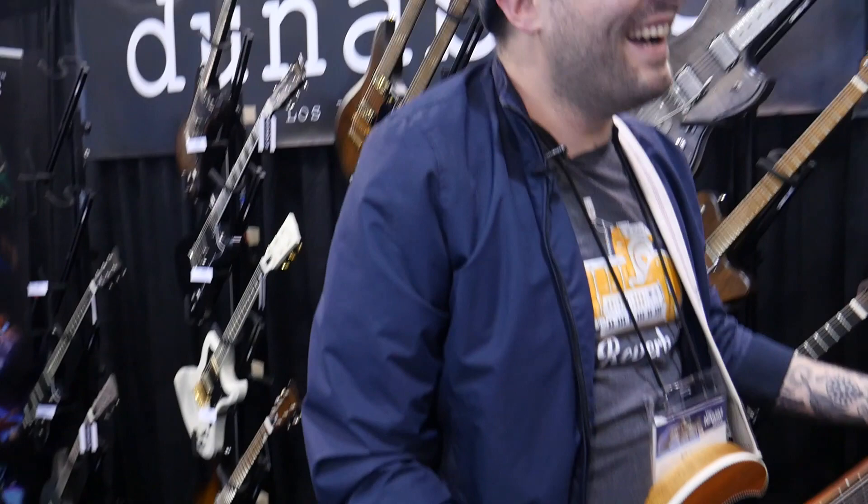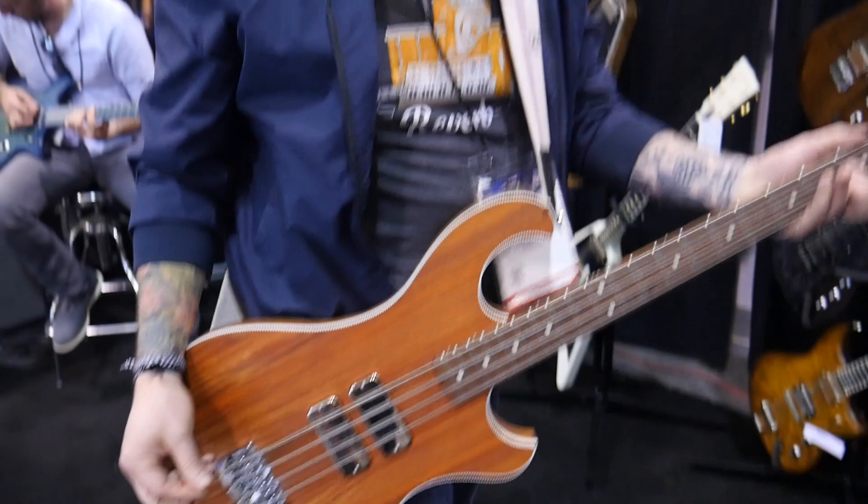We're at the Dunable booth trying the JM2, the Jeff Matt signature model. The string is so thick — I don't know if you can tell just how thick it is.